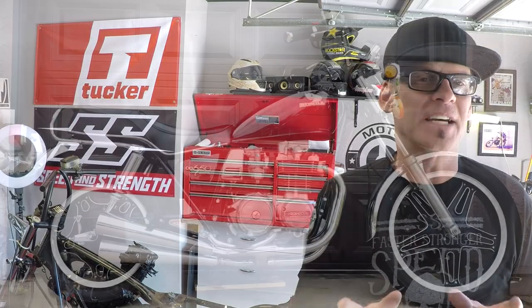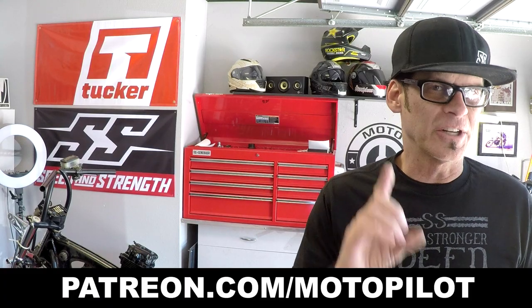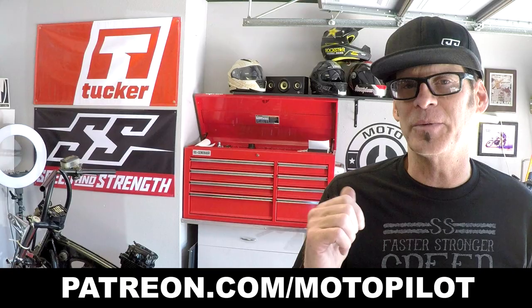Welcome to episode 5 where we're taking this 1980 Honda CB650 and turning it into a full custom bobber, and when it's all done we're giving it away to somebody. If you want to qualify to win this bike, go to patreon.com/motopilot — for as little as one dollar per video you can qualify to win. The winner also gets a full set of Speed and Strength riding gear.